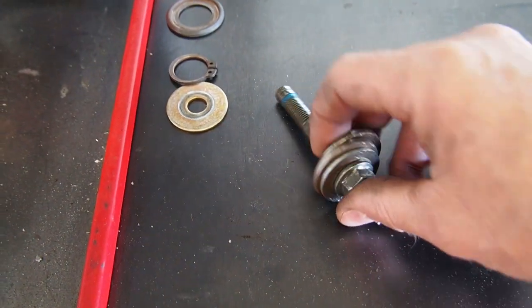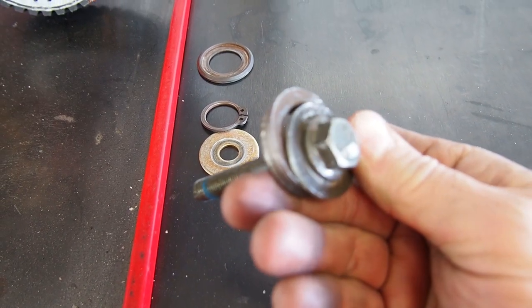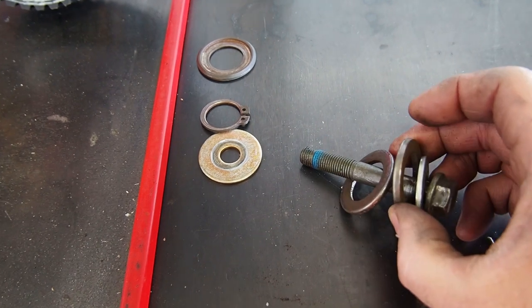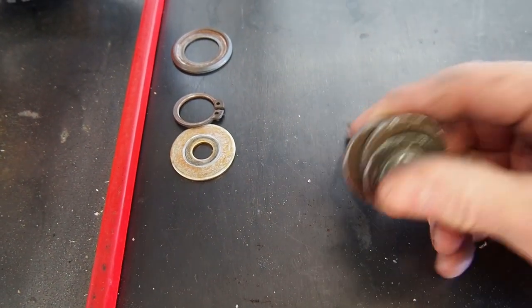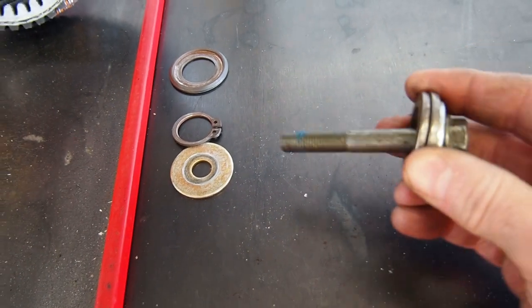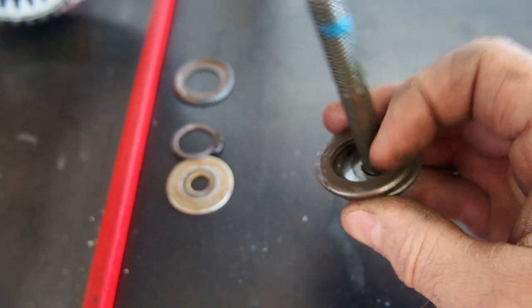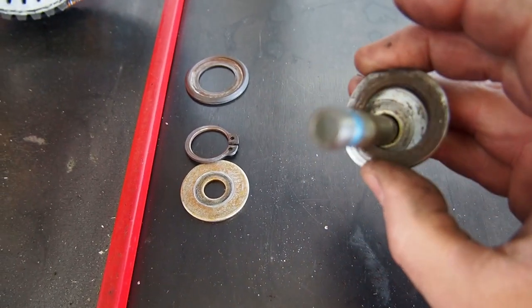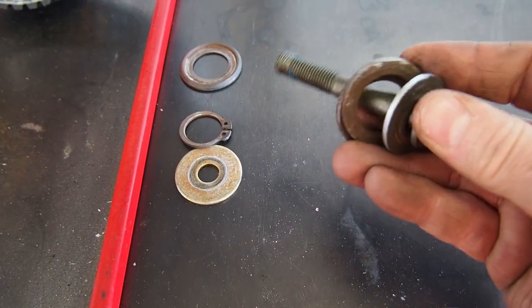A big upgrade is to do what's called the clip eliminator, and this one here in particular is from Aftermarket Assassins. It uses a series of washers and includes more washers so that you can adjust the backlash. But the thing is, it does not sit perfectly aligned — it doesn't align with the secondary shaft as well as I think it should. These washers kind of sit there kind of funny.